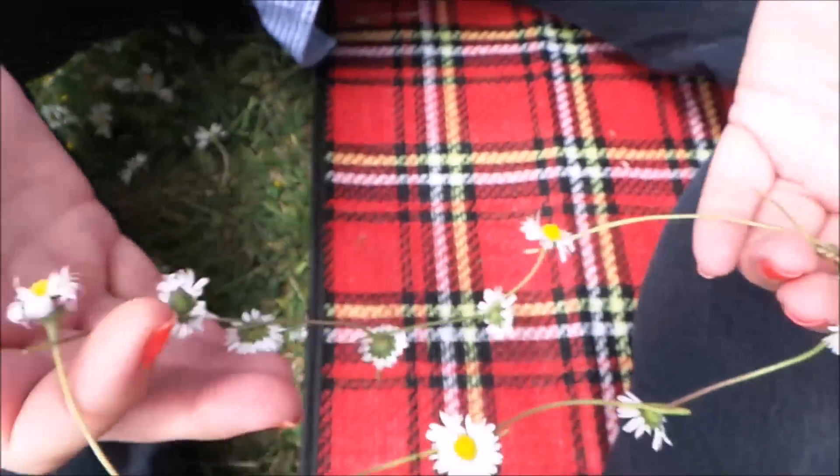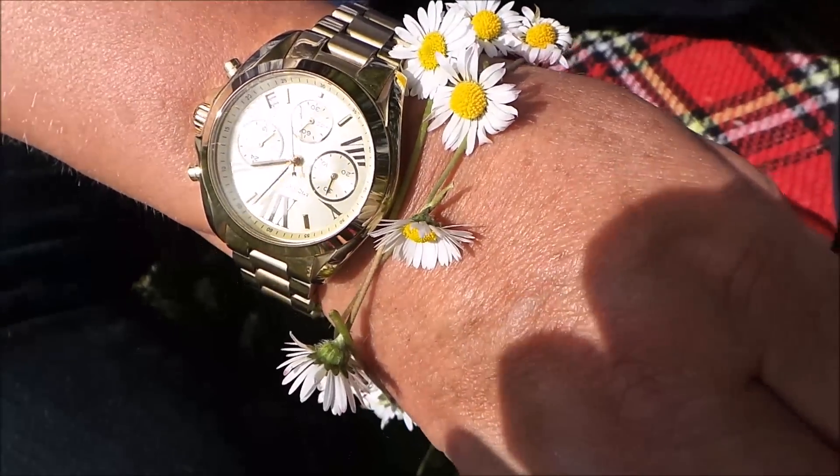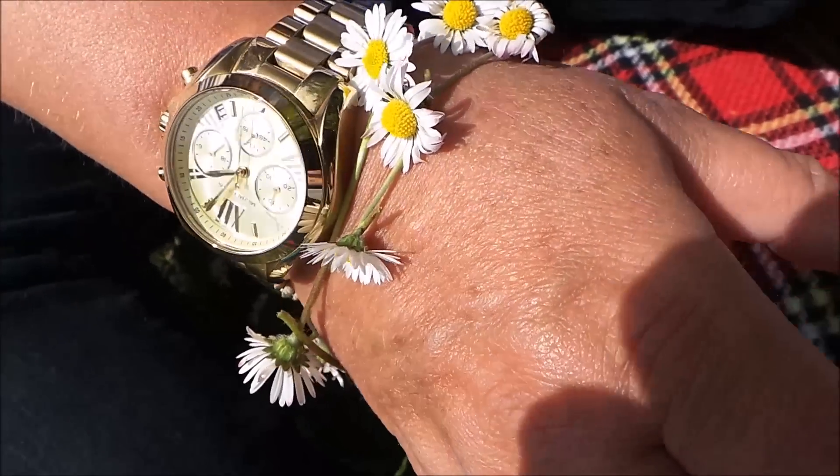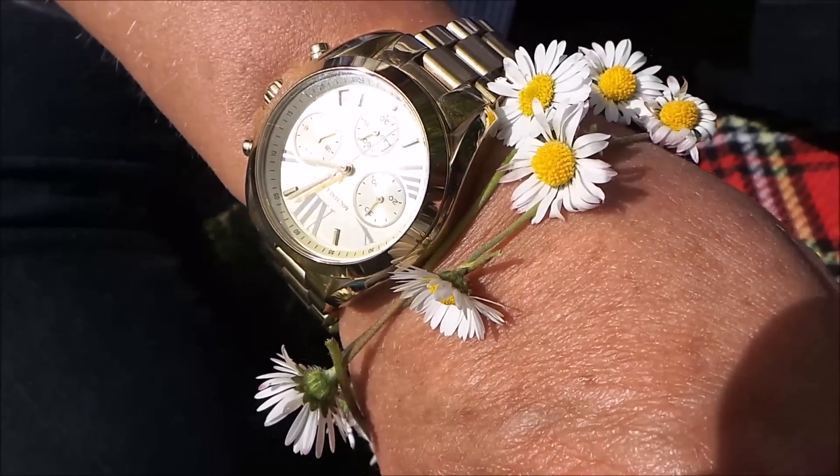There you go. One beautiful daisy necklace. I've made myself a really beautiful spring bracelet out of 10 daisies. Let me know how many daisies you can fit together at once.